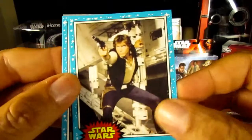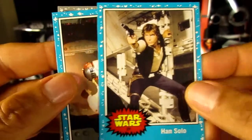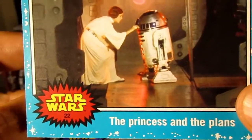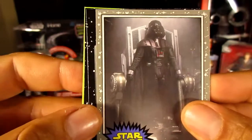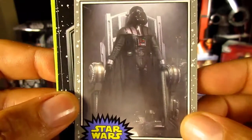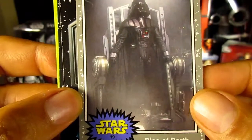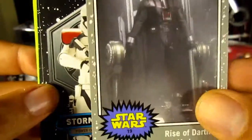Pack number three — blue Starfield again. Han Solo from A New Hope. Another New Hope blue Starfield card: Princess Leia and R2-D2. Then we've got a gray card — this one is called the Death Star Silver. I already have this in the blue border and now I have it in gray. The gray border appears in about one in every four packs.